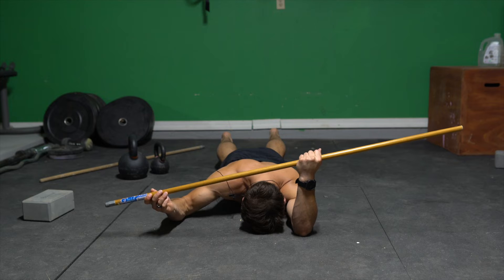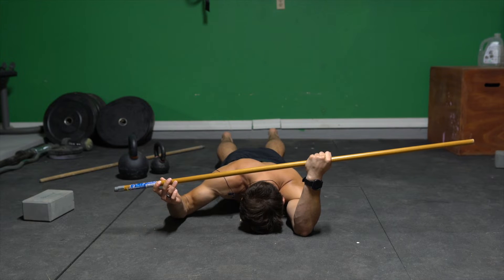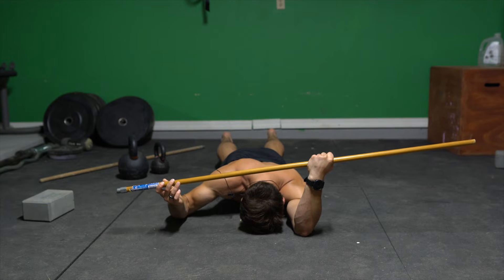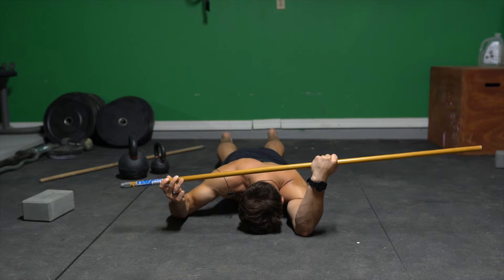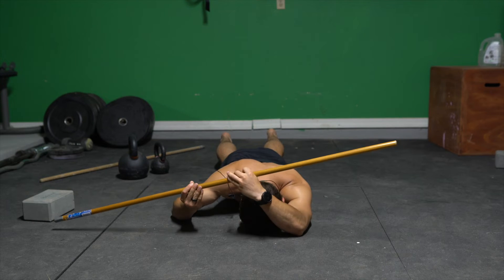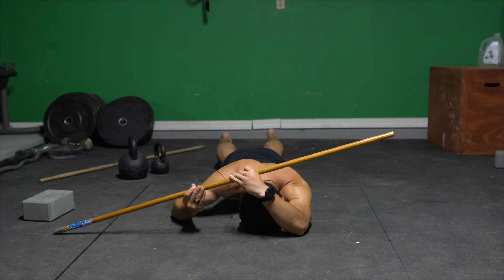From here, I'm gonna take the stick and push the hand away from the body as much as possible. You're gonna get a crazy lat stretch and capsule stretch. We're gonna hold that for two minutes. And then the PAILS is going to be trying to push the hand into internal rotation, or towards midline.